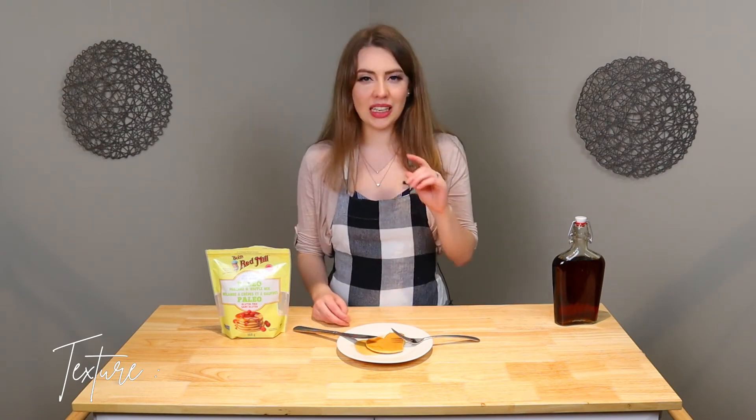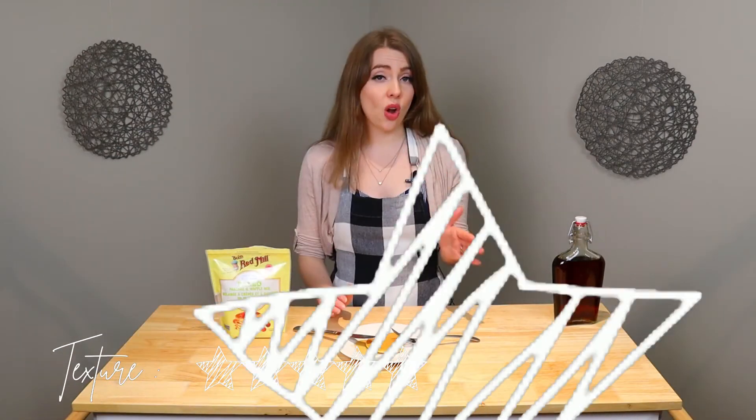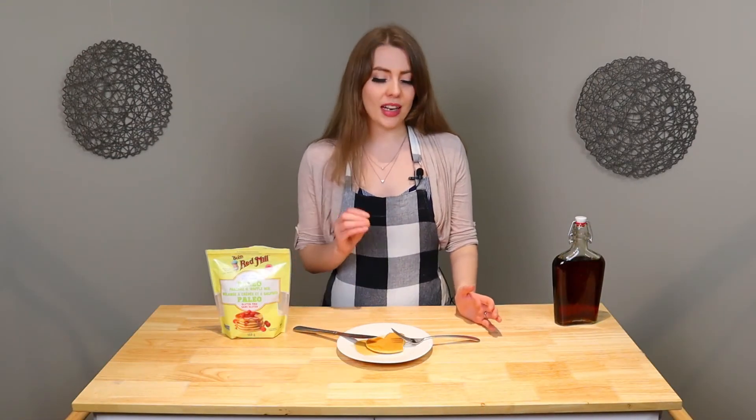As far as texture goes, this one's hard because it is fluffy, but it is also a little bit grainy. I did expect that looking at the actual mix itself — it does look a little bit on the grainy side. I don't really like grainy baking, but sometimes that's just what you get, especially when you're trying to be healthy. I would give this a 6 out of 10. It's not a terrible texture, but it does have that grainy texture to it, which is less desirable.